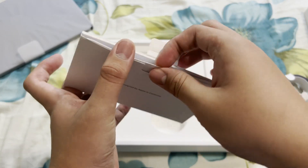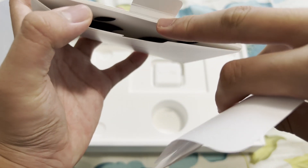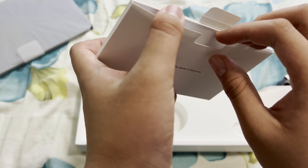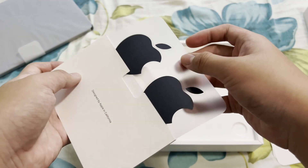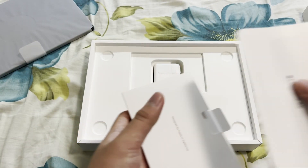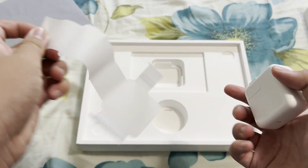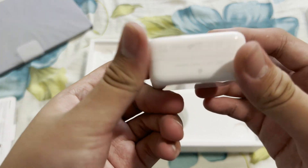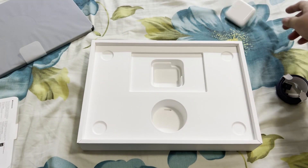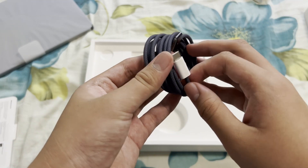We got your documents and stuff. You also get Apple stickers in there — midnight Apple stickers. And here you've got your charging brick. This is the 30 watt brick, and then the MagSafe cable.